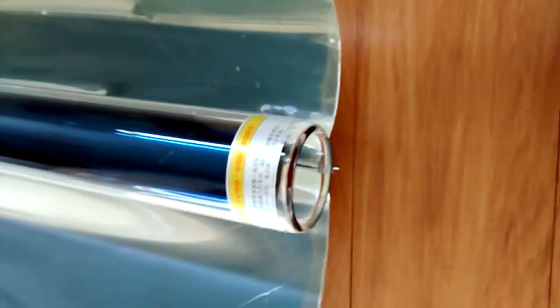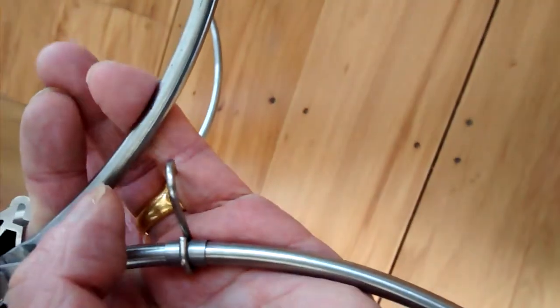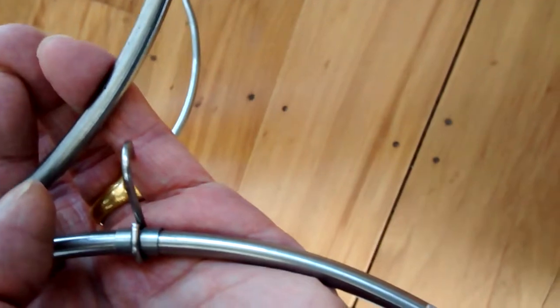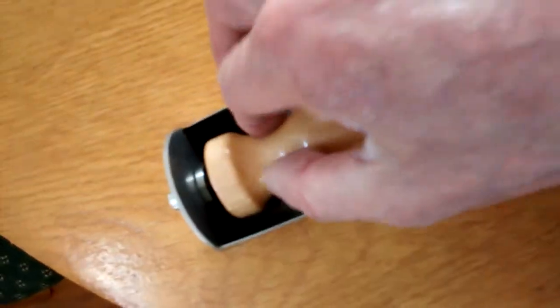We'll see if I can get this cooking. This hook here is supposed to latch onto the other side to stop it swinging, opening up, fanning out. It doesn't seem to be long enough. This is the cooking tube. The handle is screwed inside, let's undo that.